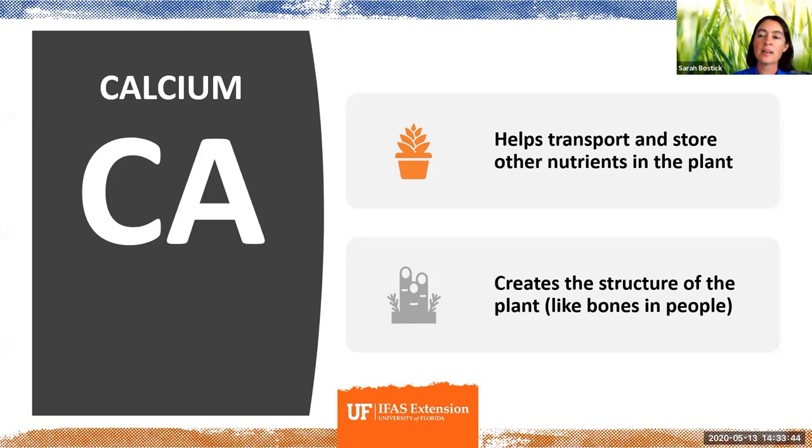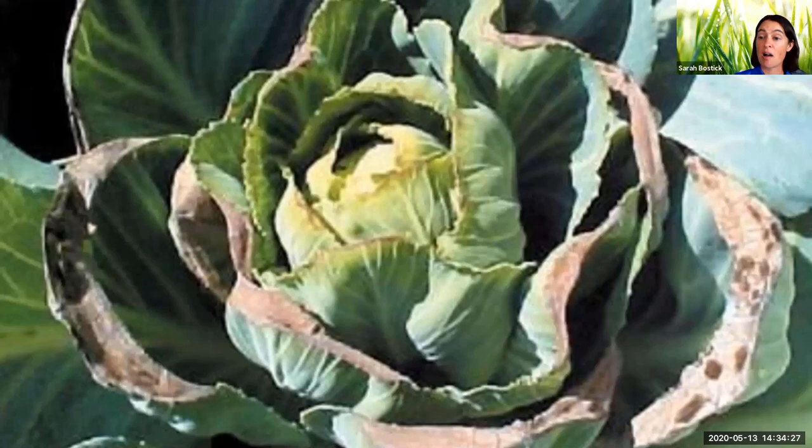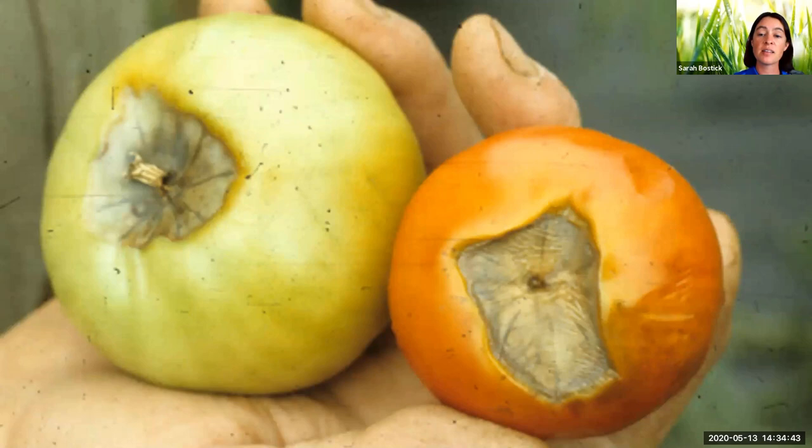Calcium — just like in people, where calcium is so important for our bodies and creates the structure of our bones — it's also really elemental in creating the structure of plants. Their actual physical structure is very calcium dependent, and it helps to pull and store nutrients in different parts of the plant. This is a cabbage that has what we call tip burn — it kind of looks like a disease, but it's actually a cabbage that is calcium deficient. And these tomatoes appear to have a disease, but it's actually not — it's a calcium deficiency. Sometimes diseases and deficiencies look mighty similar, and starting with a soil test can really help clear up a lot of that mystery.